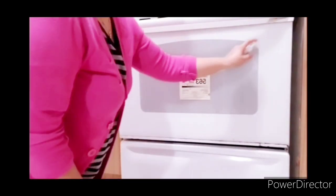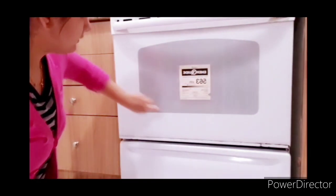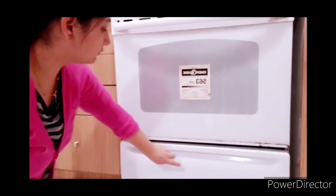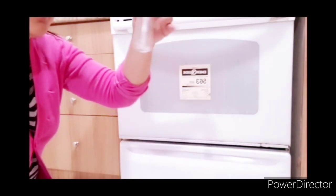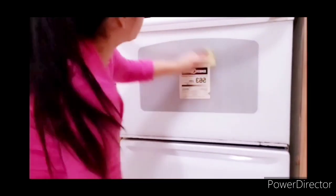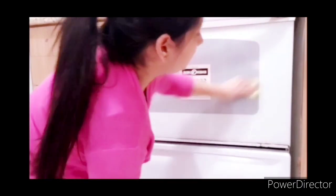Now we are cleaning the bottom part of the oven. I have also applied the vinegar, baking soda, and water mixture here. After the mixture has sat, you rub it properly with a sponge and it will come clean. It has been cleaned.